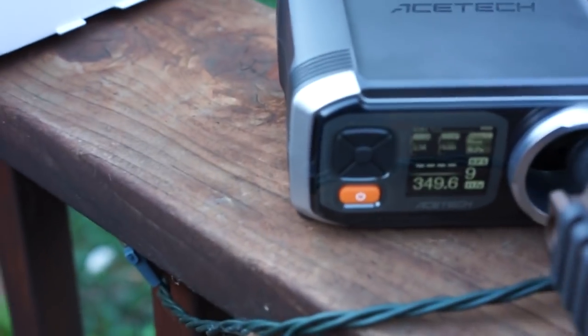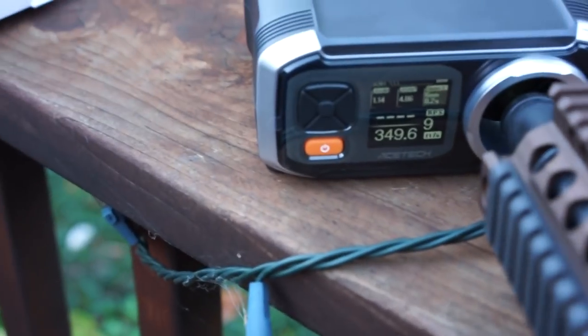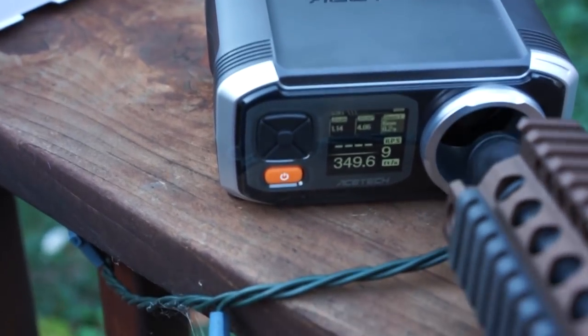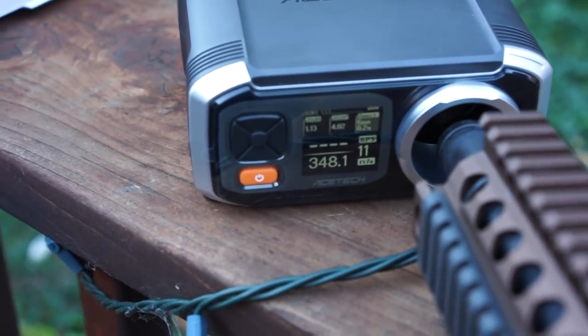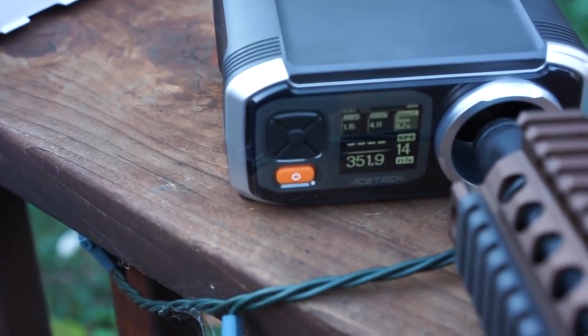Here's the chrono test. We're using .20s from Elite Force and a 40 or 45C 11.1 LiPo. Readings: 348, 348, 350, 349, 351, 352.